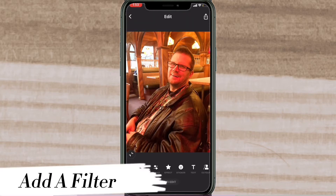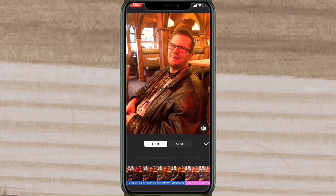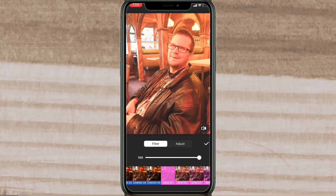You can add a filter to improve the photo even more. For the purposes of this tutorial, I only have two filter packs visible: the skin filters and the cinema filters. To add these filters, you need a pro version. However, you can add any filter that has a black bar underneath it for free.